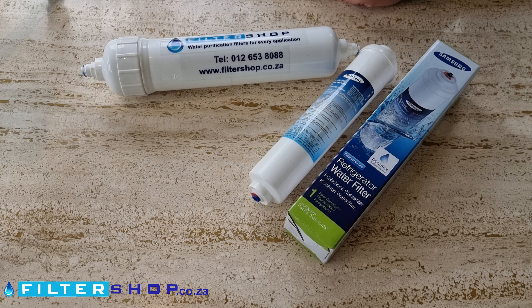Something like the Filtershop Your Pure Filter would be a nice upgrade option, as it has a longer lifespan and a lot more resistance to bacteria. But the filter from Samsung is extremely good quality carbon and performs very well.